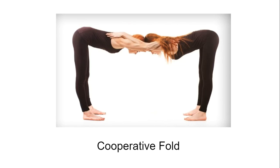The cooperative fold — what an excellent back and shoulder stretch. Notice how they are going halfway down into their fold and holding it. Their back is flat as a pancake.